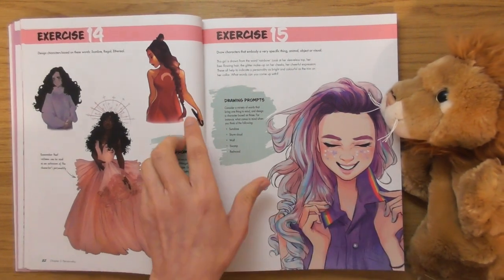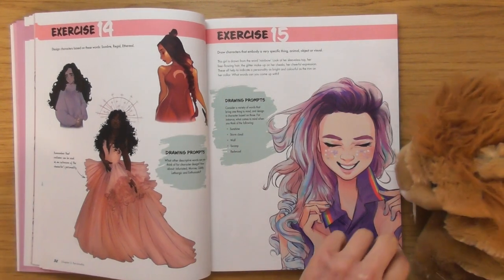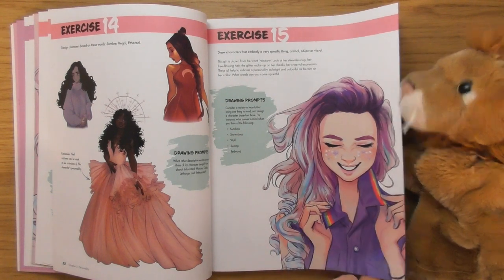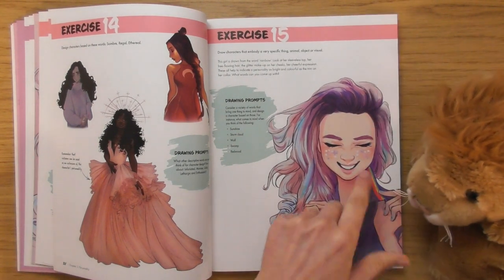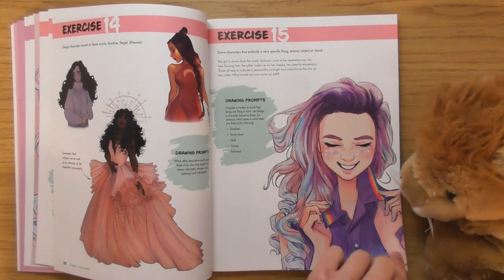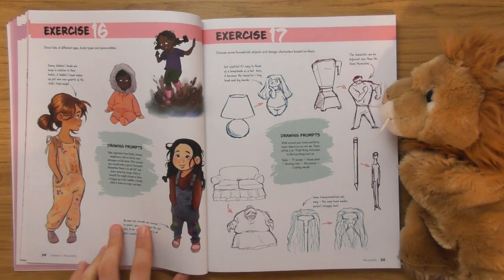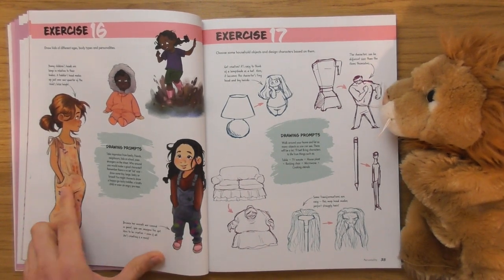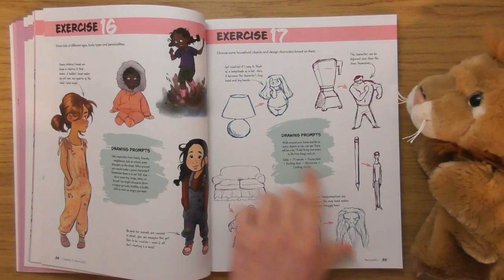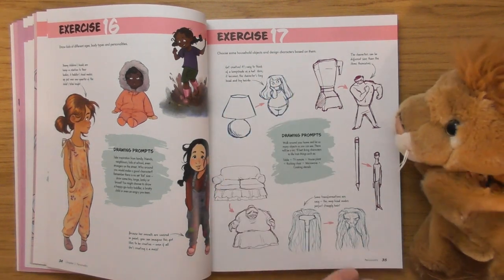She's beautiful. I love that character — I like the way there's a little bit of blue in her hair matching her fingernails as well. Look, they've got their hands in their pockets. I like that. Exercise seventeen: choose some household objects and design characters based on them.